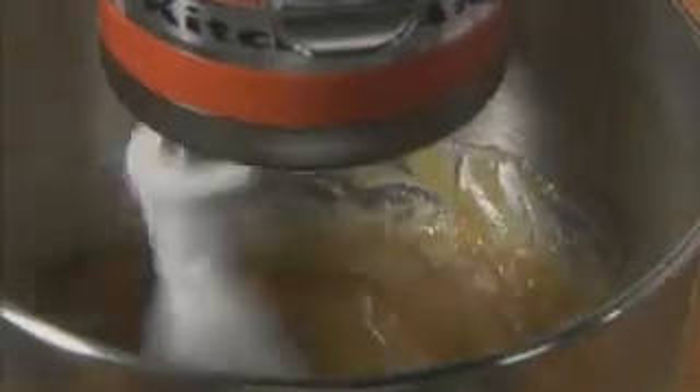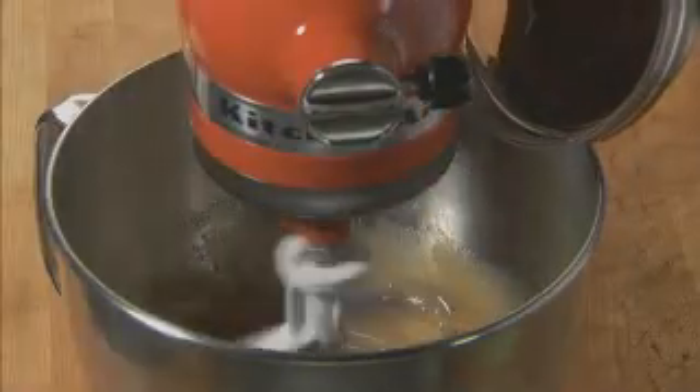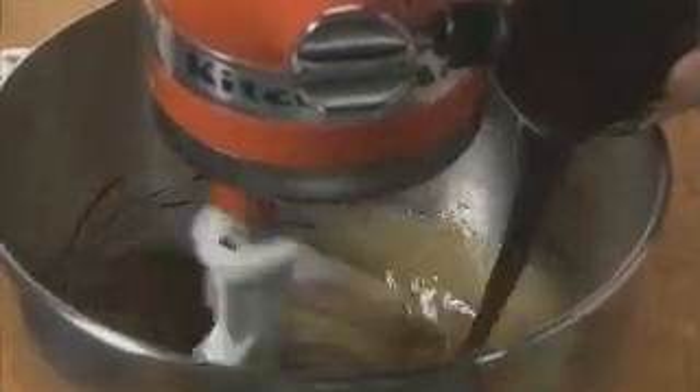Turn to speed six for one minute. Then stop and scrape the bowl. Reduce the speed to four, and gradually add three squares of melted unsweetened chocolate. Beat for one minute until it's well blended.